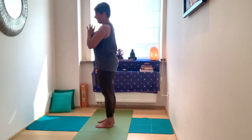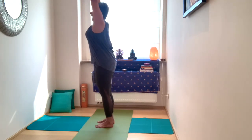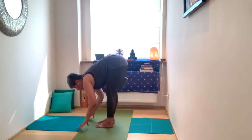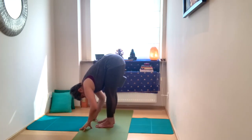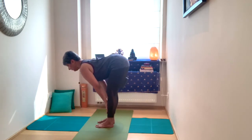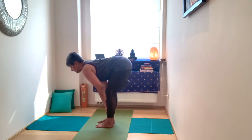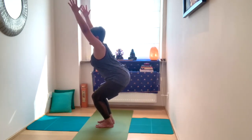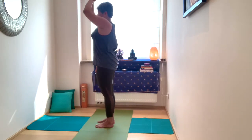Inhale, take the arms up. Exhale, into Utkatasana, and then into your forward fold. Pause here and breathe — try to steady the breath if you find it's moving fast. Hands to the shin, inhale, lengthen through the spine. Remember to engage the core. Soft bend in the knees. Bring the palms together. Inhale into Utkatasana. Then inhale, come up. Exhale, close the pose.